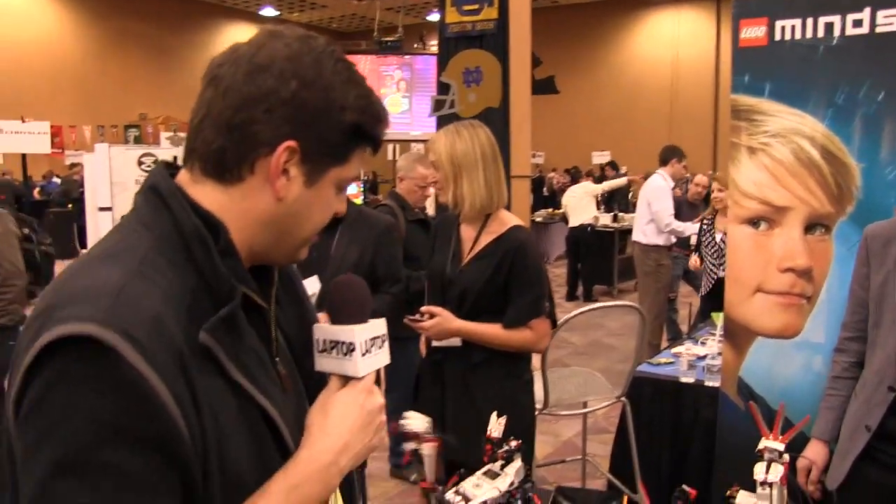Mindstorms have been used in all sorts of different capacities for all different age groups, and this is just the latest example of what you can do. They even now have Android and iOS apps, so you can control other robots, such as these here.